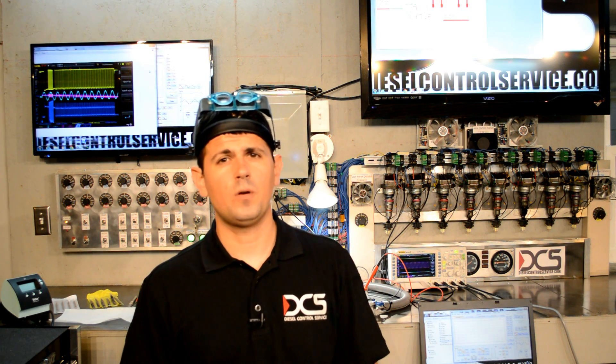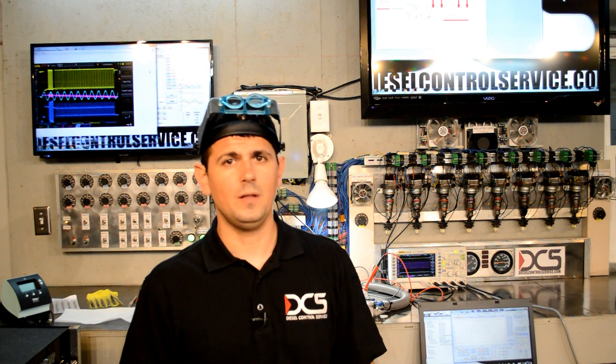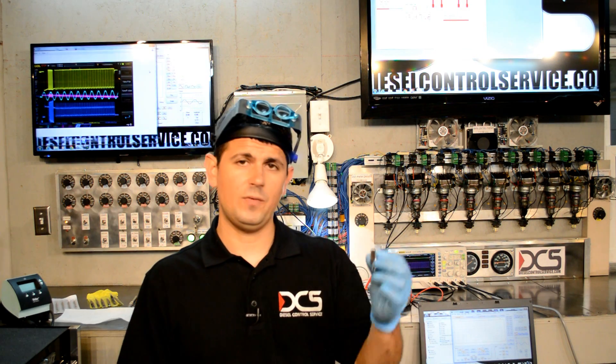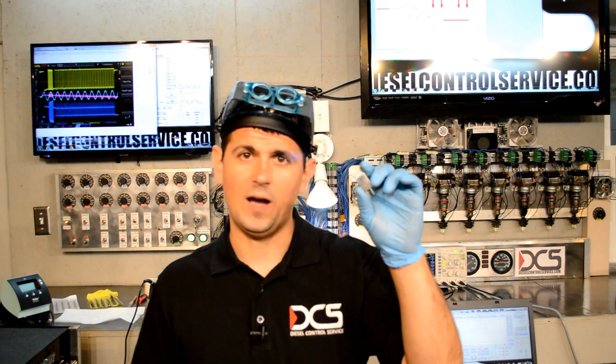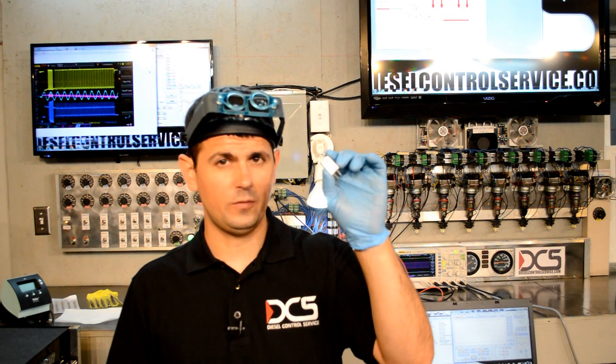Welcome to the ECM Lab. Today we're going to talk about ECM internal lithium batteries. What I have here is a replacement battery for D-DEC 4 and D-DEC 5. This is what's supposed to go in them.